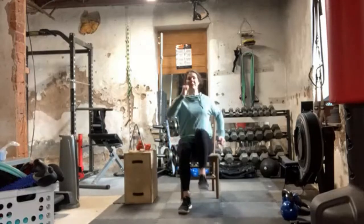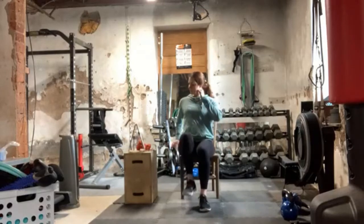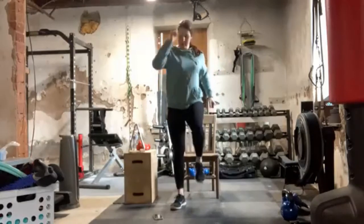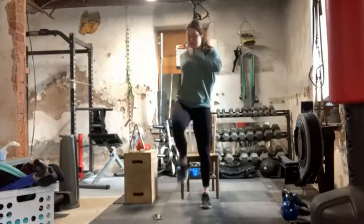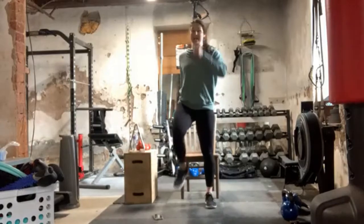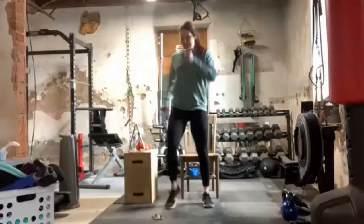Remember at the 30-second marker, I will be standing up. You do not have to stand up with me if you don't want to — you pick what's good for you. Almost halfway. Good. 30 seconds in, I'm going to stand for the remainder of time. Trying to pick those knees up nice and high, get those arms swinging. We have 15 more seconds here, and then we're going to go to lateral side bends.